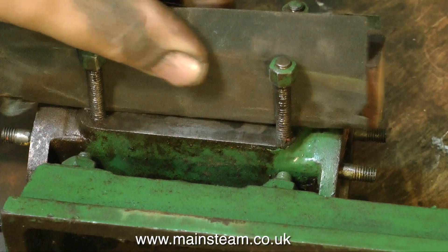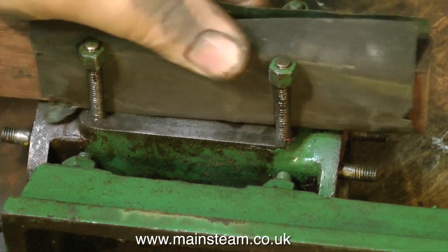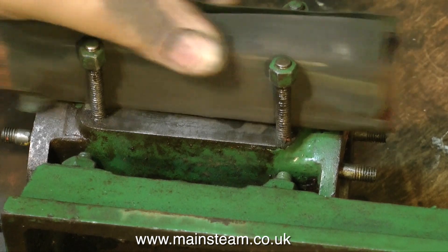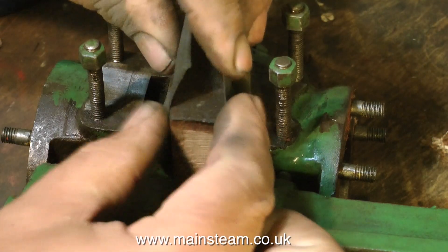Miraculously, the valve face on this engine is not in bad condition. Here I'm using a piece of wood and again some wet-and-dry sandpaper with a little oil to clean up the valve face, and as you can see it is pretty good.